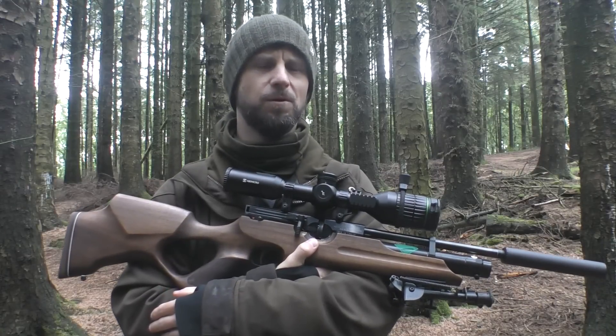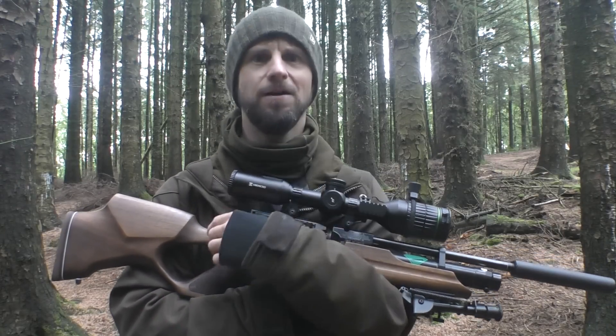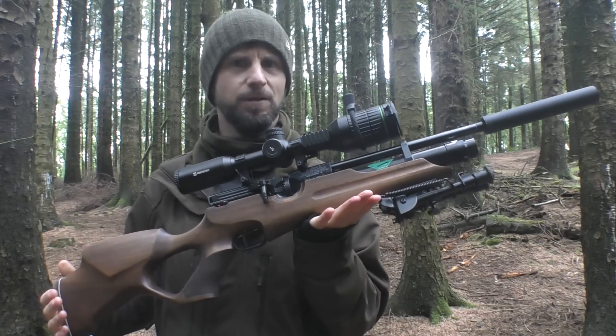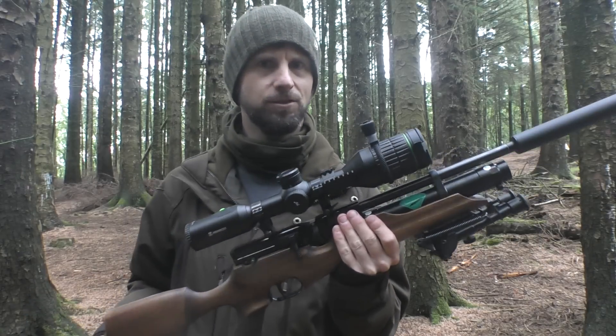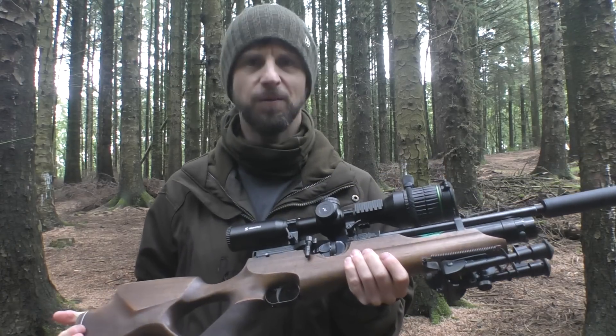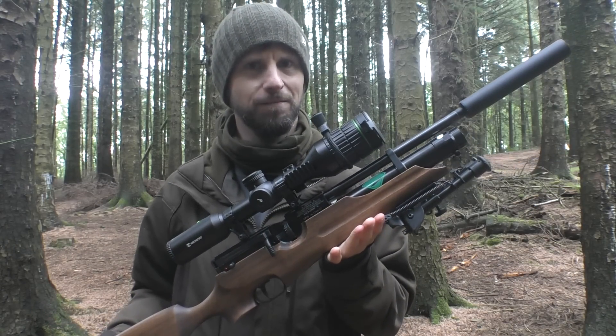We are going to be on the squirrels this morning and as you can tell it is British summer time, which is why I've got a beanie hat on and a neck warmer. Going to be using the Virac HW100 in .22 sub-12. Last time I had this out on the squirrels I managed to get 23 — one epic way to introduce this rifle — so hopefully we'll be able to get some double figures again.